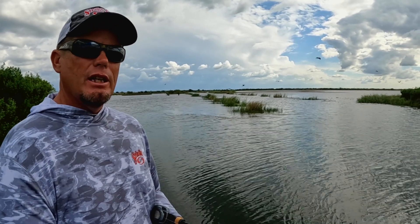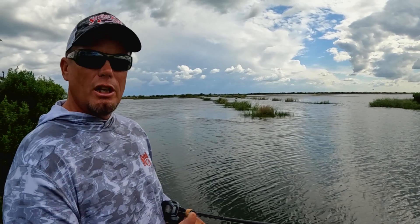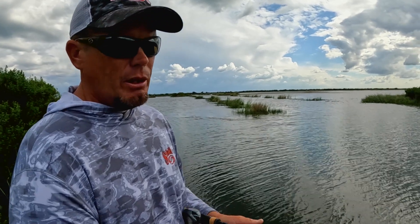Usually once or twice a day a big female will slip up, so if you can get them to commit to it, it's something you can hang with all day. A lot of times if I'm on a body of water and I really don't have a very good pattern going and conditions line up, I'm just going to put this in my hand and throw it — and usually by the end of the day I have a good bag of fish. Let me tell you a little bit about the equipment I use.